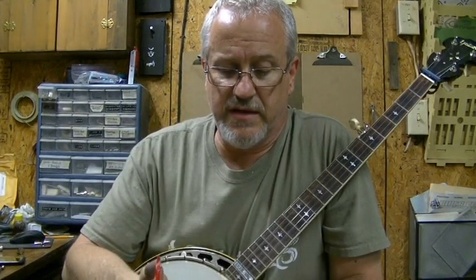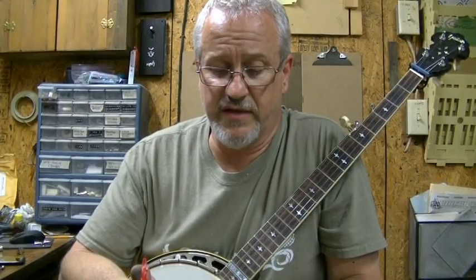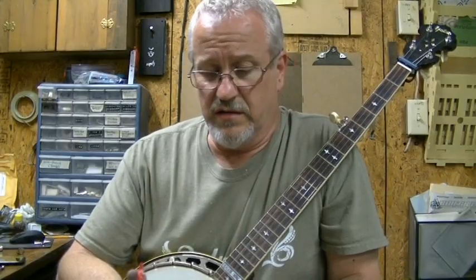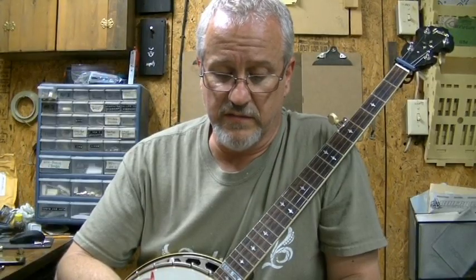I said that picks were made of nickel silver, also called German silver. It's not really silver — there's no silver in it. It's just a nickname given to a metal that tarnishes like silver and is about the same softness. It's really a mixture of copper, nickel, and zinc, that kind of thing. I'd have to look back at the formula to see exactly, but it's a common material.